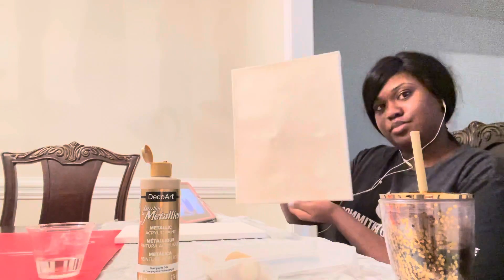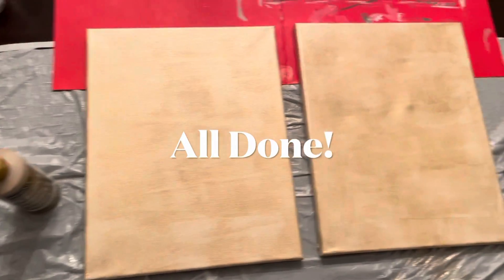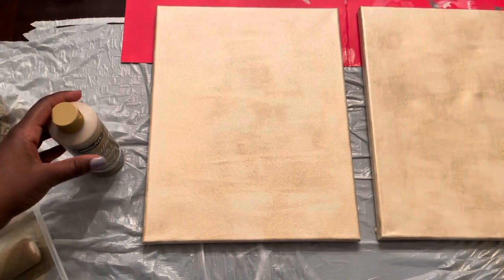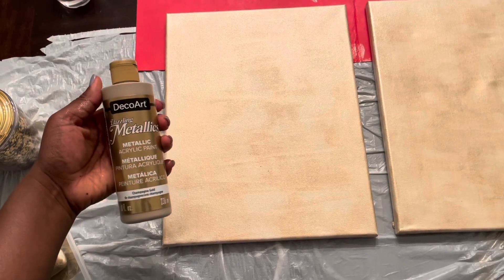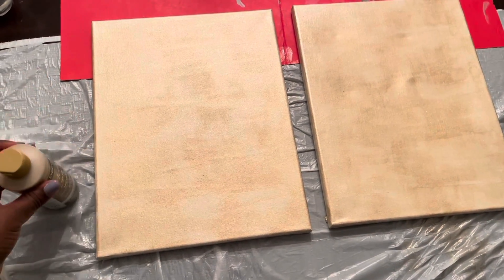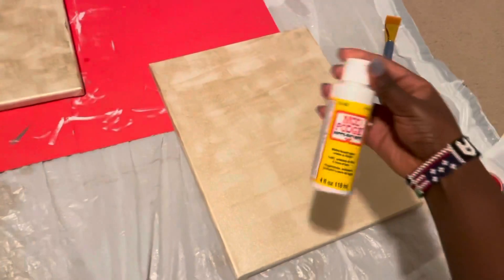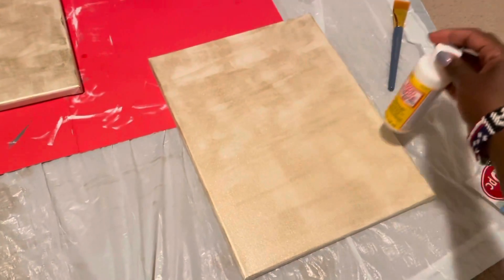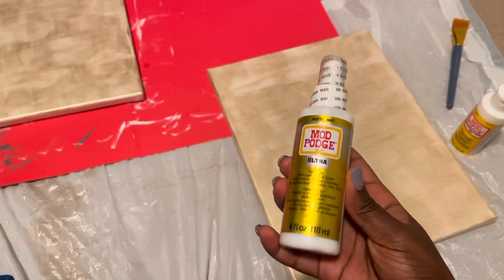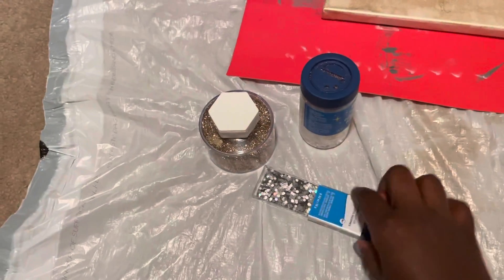I just finished the first coat of paint on the canvas and it turned out pretty good. Here at the end you can see how nice and even it is — it turned out so pretty. I also want to let you guys know this is a really great DIY if you're somebody who's not super good at painting or art-related things. This was super easy for me and I was kind of able to make it abstract. It's kind of foolproof.